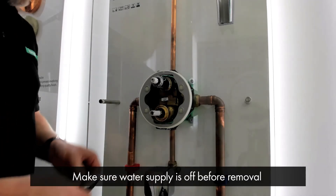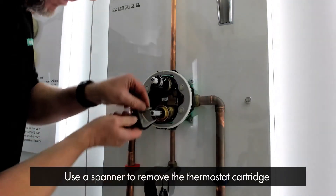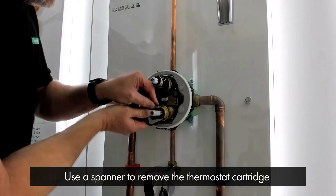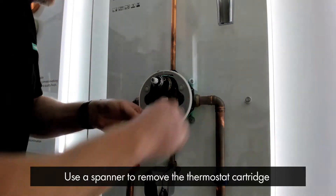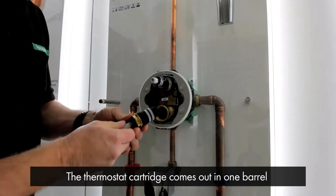Please make sure you've got the water turned off before removing this. You simply use a spanner to remove the thermostat cartridge. It comes out in one barrel so there's no springs flying out — it's easy to maintain and clean.